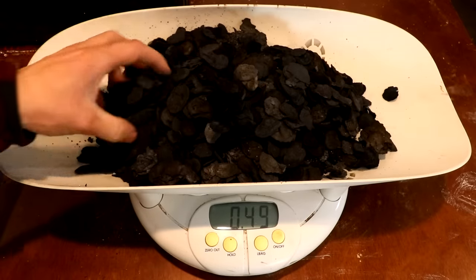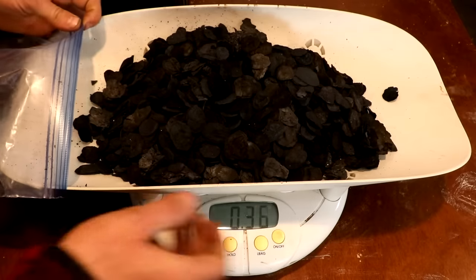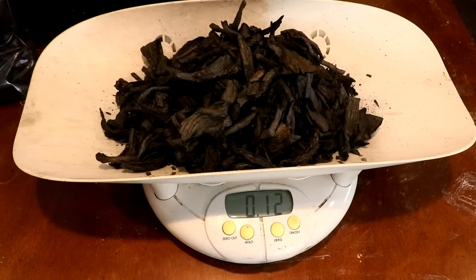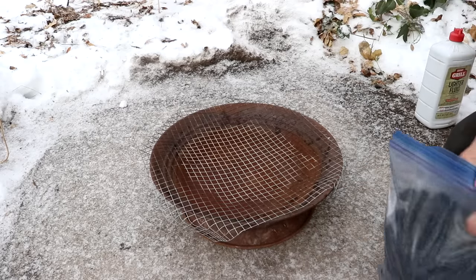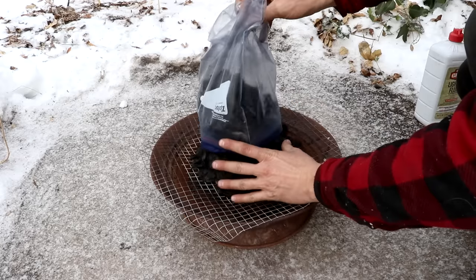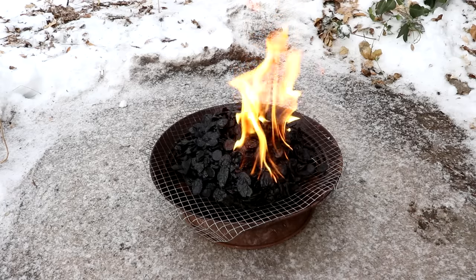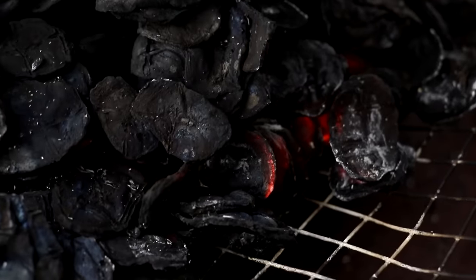Now they should be much easier to burn as all the volatiles have been removed, including every last bit of water. Let's put them back in the bag for a minute and weigh the peels as well - 120 grams. I've got a metal pan set up outside, going to put the banana chips on top of it, throw in a bit of lighter fluid, and we light it up. Put a chair over top of it to keep the snow off - on fire and burning.